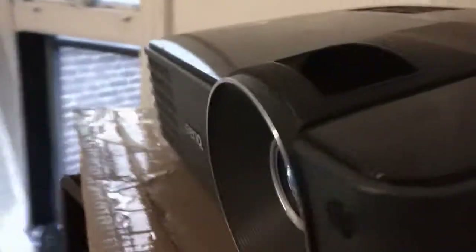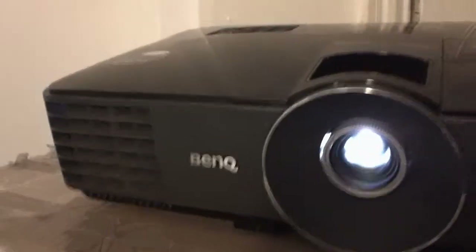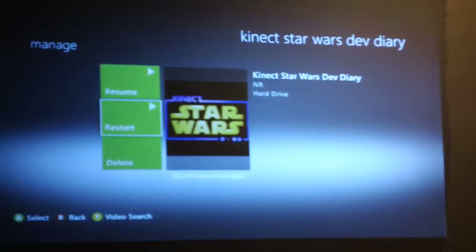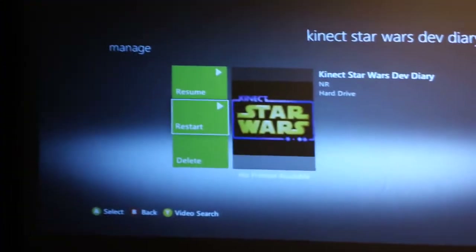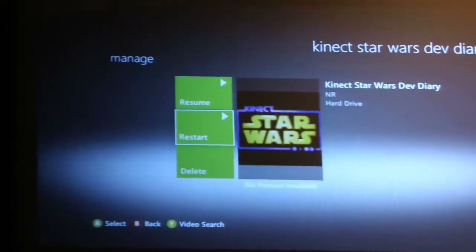We're not using a high-power projector, and what we're using for hookups in the back is just basic VGA for the Xbox 360 — no HDMI — and this is 600 by 800 resolution. So I'm gonna come over here and put this projector on. And I'm gonna show you exactly what I mean when I said this paint is designed — it crystallizes in the object, it's designed to reflect light.